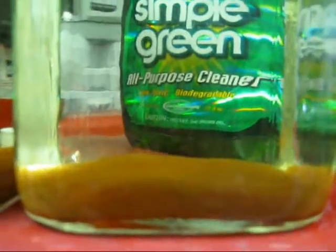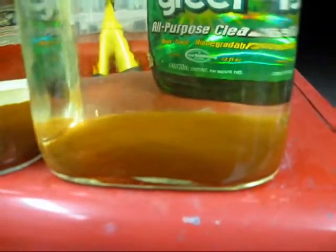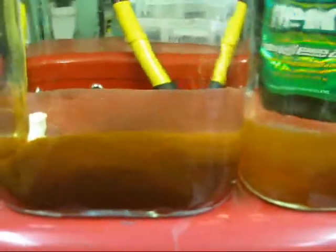Whoever thought up the idea of using vinegar and baking soda together hit on something. All I need to do now is come up with the correct recipe that eliminates the brown, or minimizes it to a very large extent.